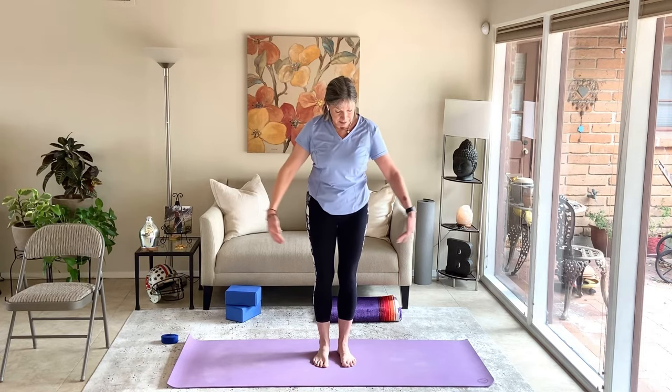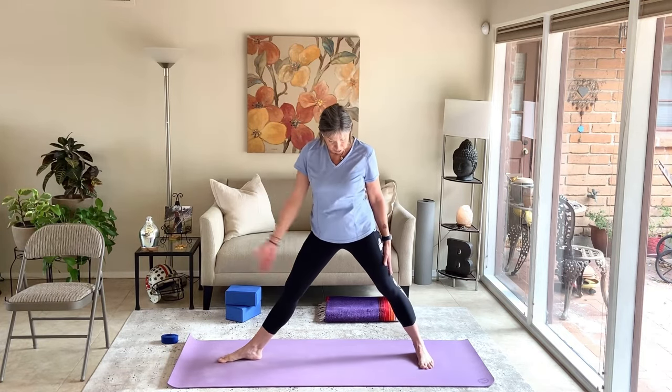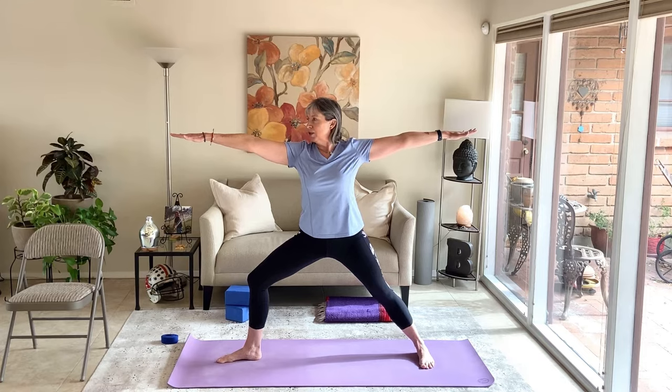Pose number three is warrior two — same foot setup. Wide-leg stance, feet three to three-and-a-half feet apart. Right toes turn to the right, left heel shifts back, line up right heel and left arch. Keep hips and shoulders facing the long edge of the mat. Bend the right knee so it stacks over the right heel. Shoulders stack over the hips. Inhale arms to shoulder level, exhale relax the shoulders. Scoop the belly in and up, look over the right fingertips. Press both feet firmly into the floor. The right knee opens toward the right pinky toe. Feel the strength — lifting the arms helps strengthen the shoulders, arms, and spine. Lower the arms, straighten the right leg, and parallel the feet.